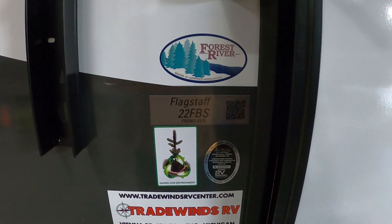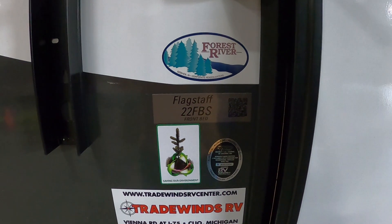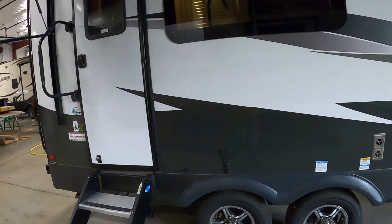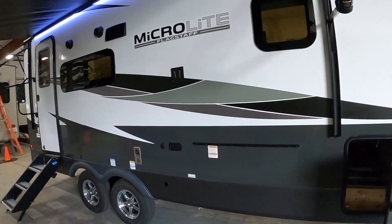Hello, this is Mike from Tradewinds RV Center, here to congratulate you on your 2024 Flagstaff MicroLite 22FBS travel trailer. I'm going to walk you around it and show you how to use a few things to get the best out of your camping experience.